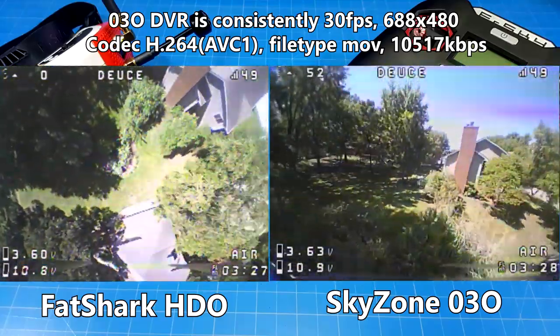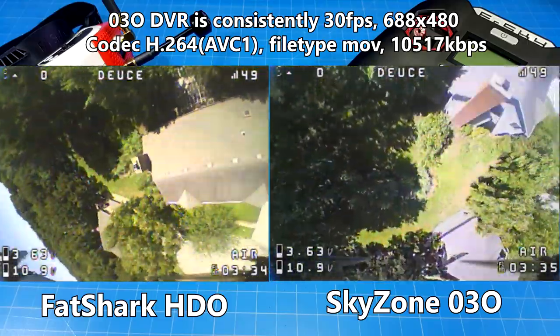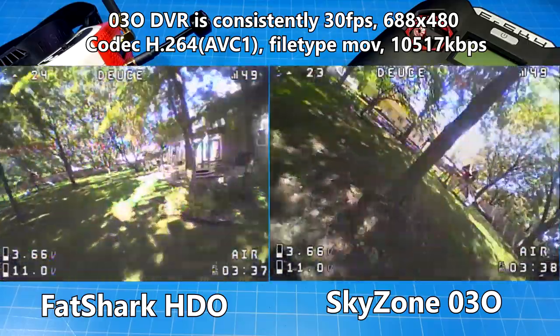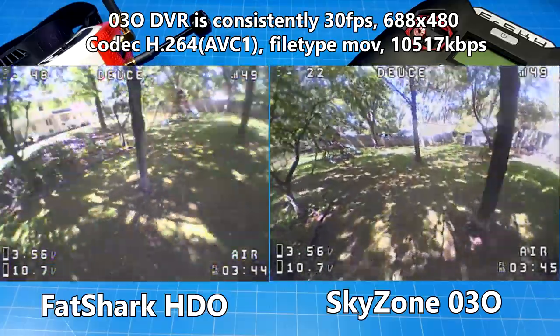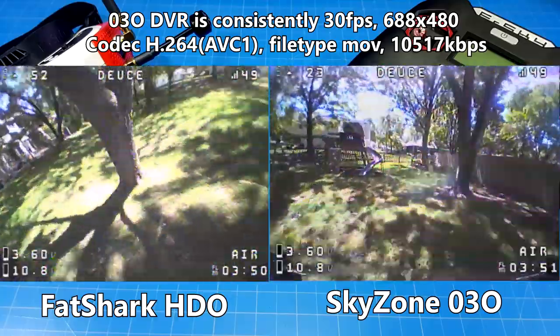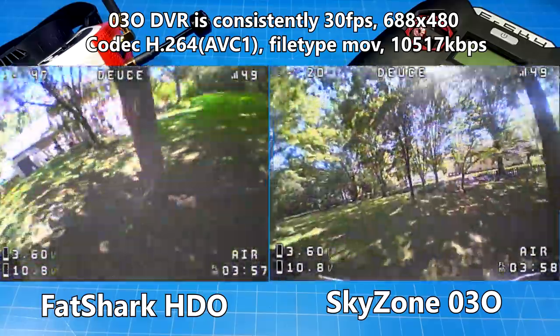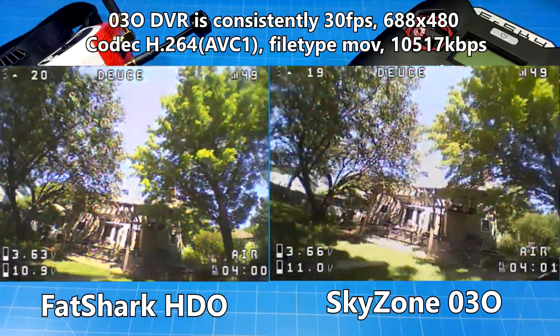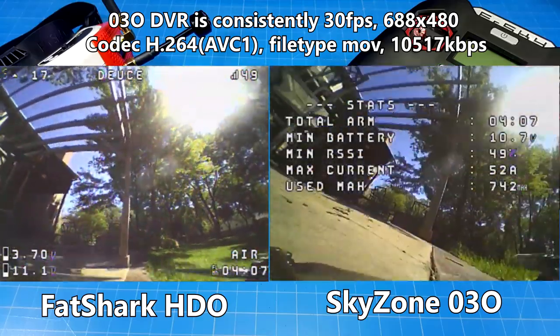Of course I do several punch-outs because I'm having such a good time with those Little Floaters. That is the part where I'm wanting you to help me grade whether I should use the SkyZone goggles all the time — the DVR is really my only hang-up. Please wait until we get through this section where I need your help, as viewers of this channel. Is the DVR possibly better than my HDOs with the Rapid Fire module, or not?